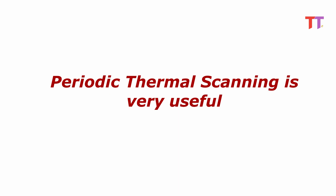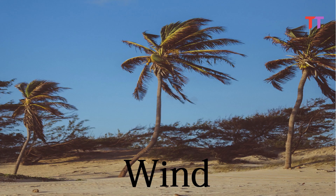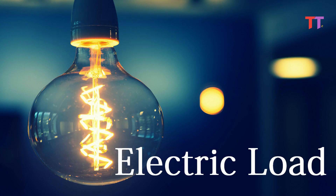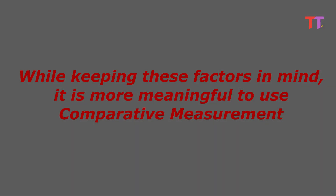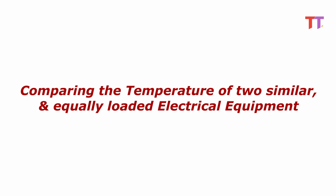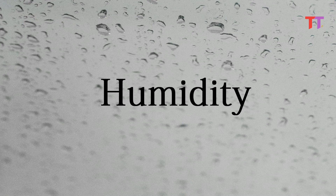Periodic scanning is very useful. Temperature indicated during thermal imaging depends upon multiple factors such as ambient temperature, humidity, wind, and load on the equipment. If ambient temperature is high or load is high, temperature of the equipment would be relatively higher. While keeping these factors in mind, it is more meaningful to use comparative measurement — that is, comparing the temperature of two similar and equally loaded electrical equipment. This method automatically cancels out other environmental factors such as ambient temperature, humidity, and wind.